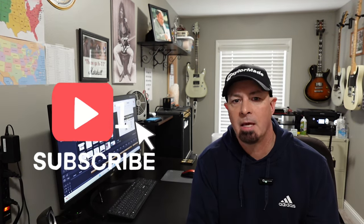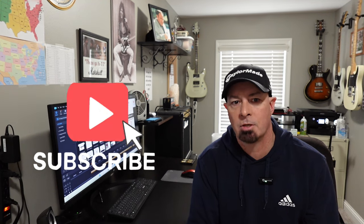Before I get started, if you're not subscribed to the channel, please consider subscribing. It really helps me grow the channel so I can continue to bring content to YouTube like this. The first thing I want to do is go over all the supported brands and then all of the individual options for those brands and then some other options as well.